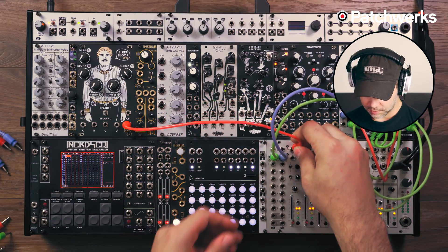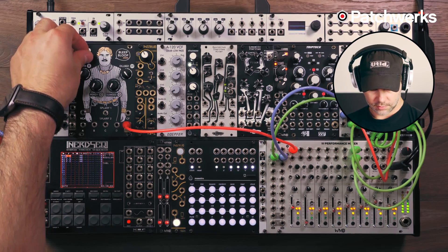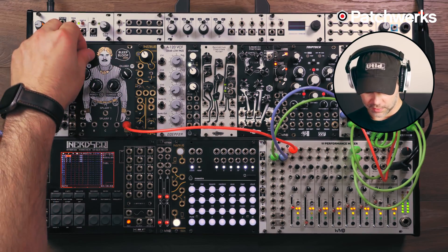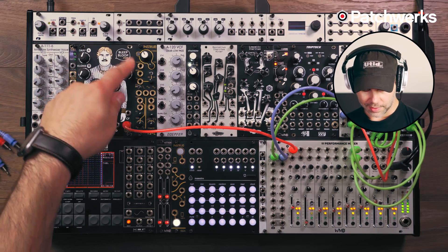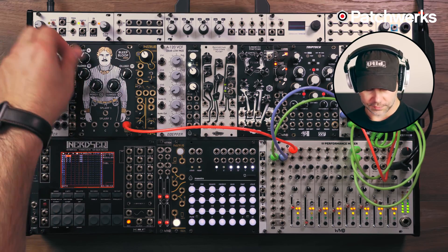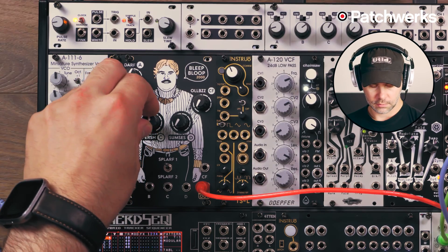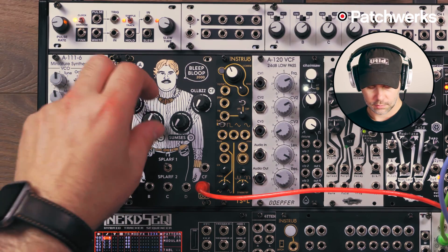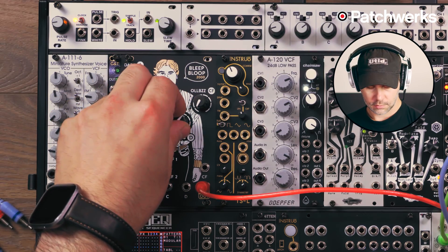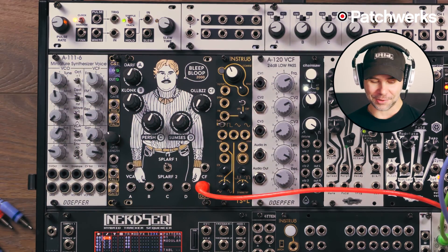I'm taking the output here, plugging it into my mixer, and I'll turn up just one oscillator. Right now we have it on sine wave, and now I have it over at a triangle. If I start bringing some other ones in — there we go — we have a nice little chord.